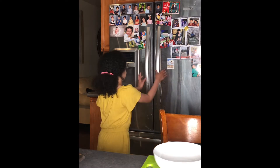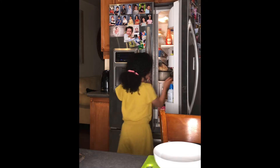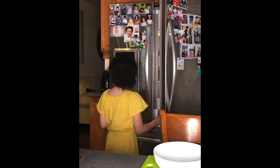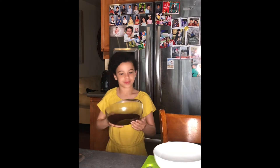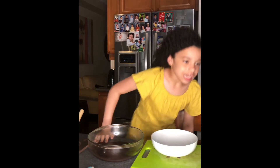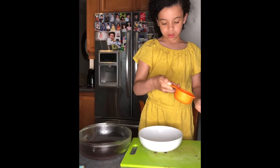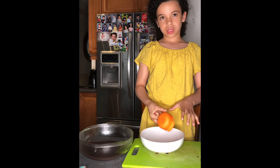Okay guys, the batter has been in the fridge for an hour — now it's time to take it out. So now we're going to use a cup to take some of the cocoa powder and put it in a plate or bowl.